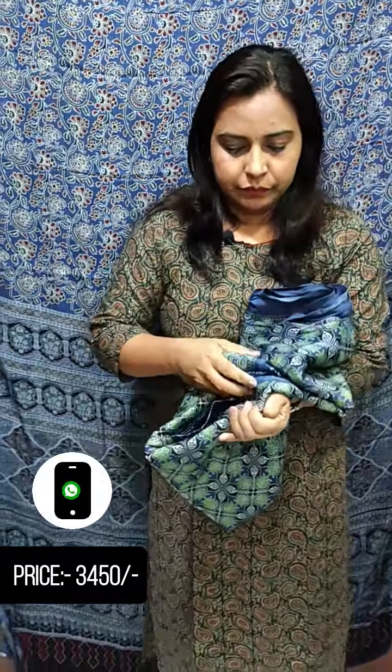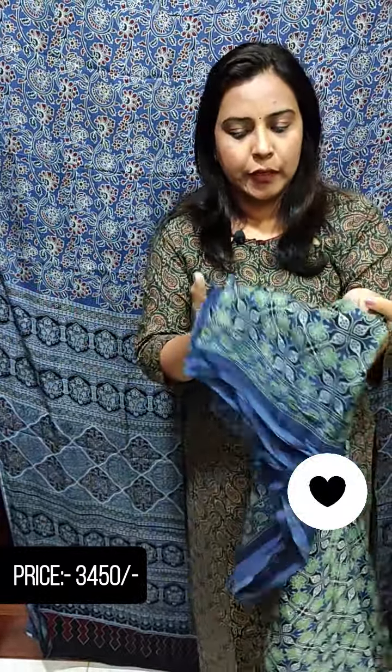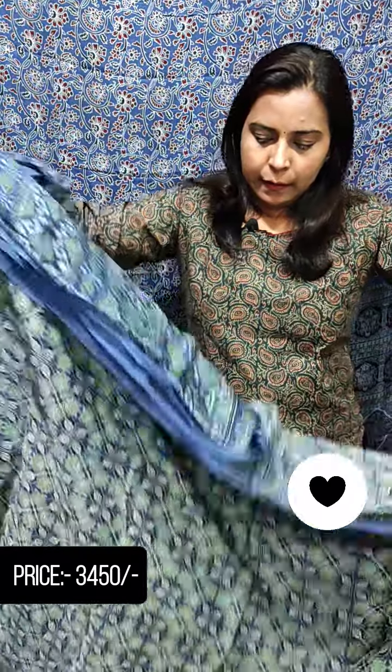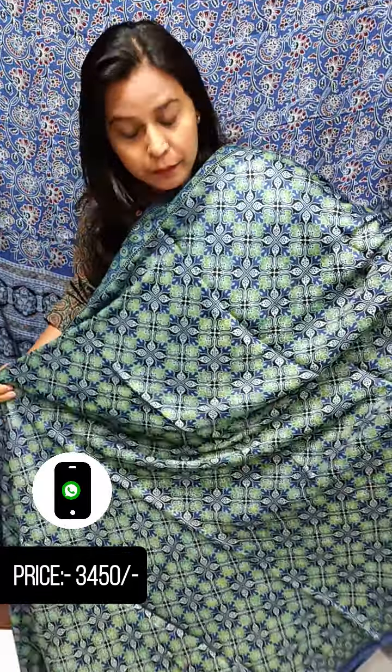This is the blue and green shade — this is the color combination. This is a full print. This is a pure silk material. This is the color.